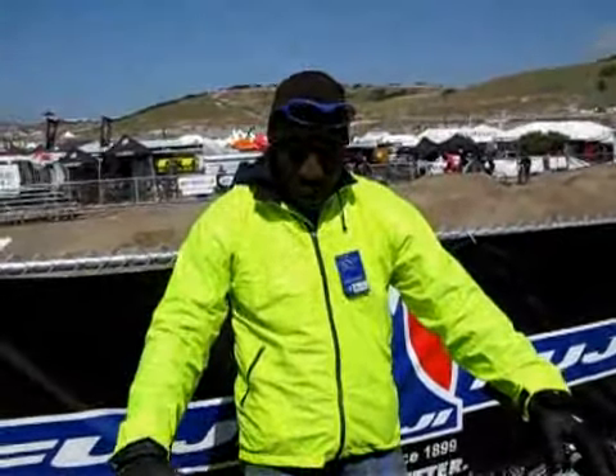Here again, Mark Smith, Senior Product Manager with Fuji Bikes. We have another great example of fine engineering and technology in our carbon hardtail frames. The Mount Fuji series has been in the line for the past two years.